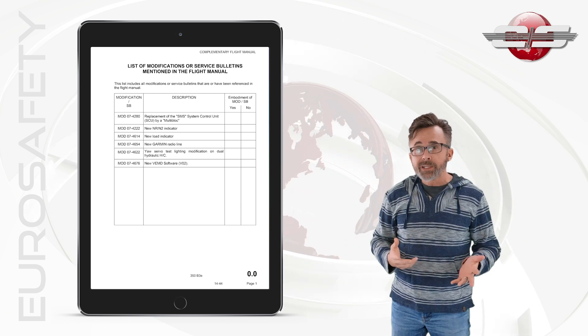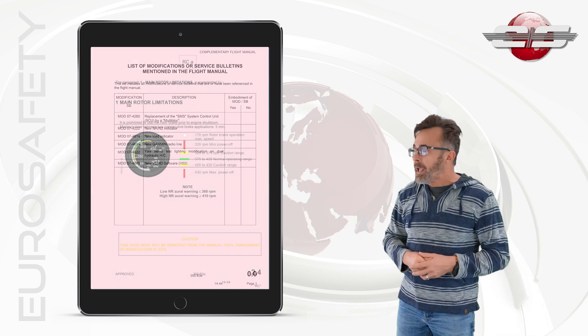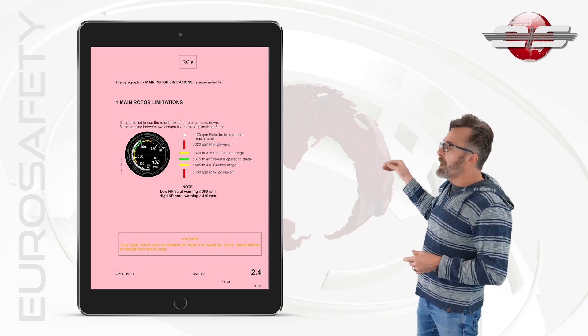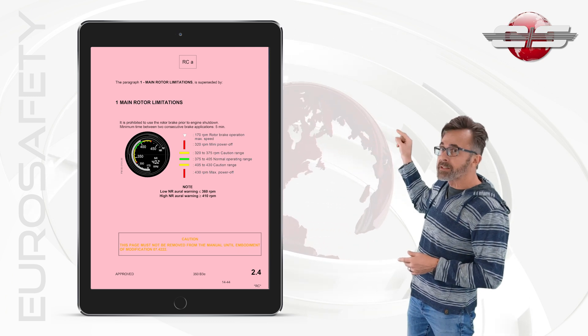So as an example, let's go to that page — conditional revision A — and look at the conditional revision. You'll notice that it shows the gauge on there. The reason we have to have this pink page in our aircraft flight manual is if we have this gauge.